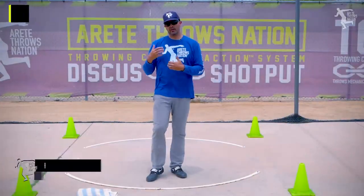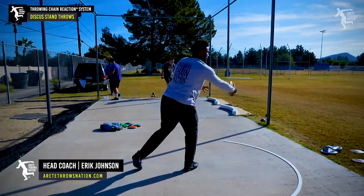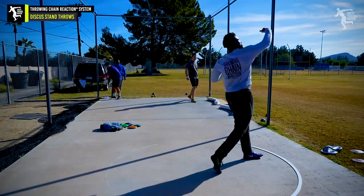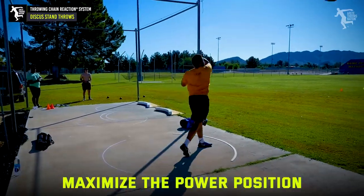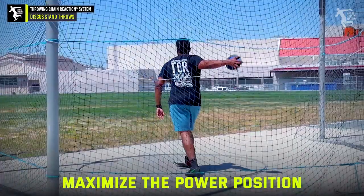Hey everybody, it's Coach Johnson. We're back and now we're going to go into stand throws. We've just gone through the progression on how we really put together a dynamic stand throw, what we're doing and really working that power position to create a ton of force.